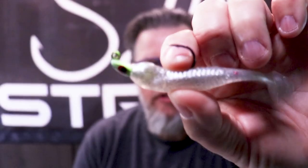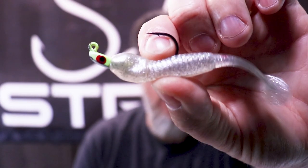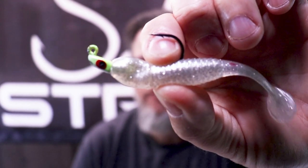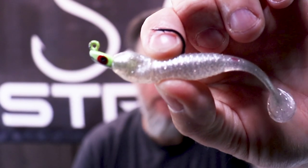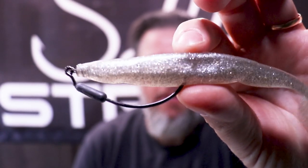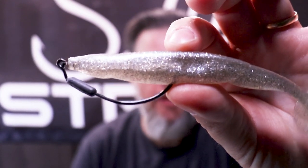What I'm talking about is taking a setup like this — a soft plastic rigged on a jig head. This happens to be a chartreuse jig head, which is a really popular color. There's a lot of people that say if it ain't chartreuse, it ain't no use. There's people that like red jig heads too. But the issue is, when you rig them weedlessly on a hook like this Haas Helix hook, you lose that contrasting color — that thing that makes it stand out and gives you confidence.